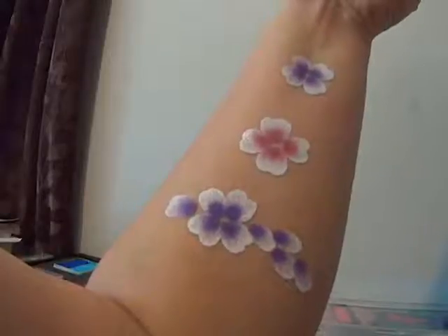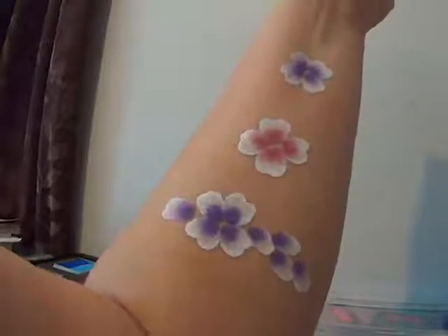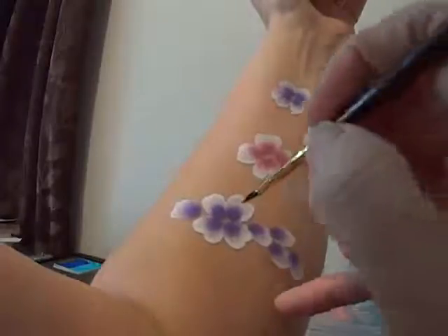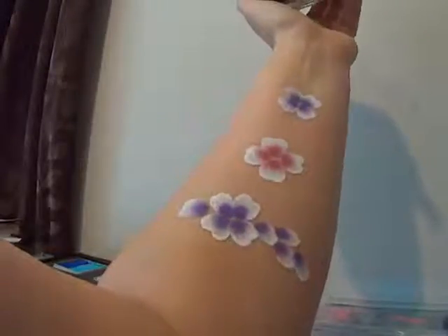I'm going to use black today, which can be a bit harsh on a design. So be careful when you're using black. If you use black to outline your flowers, you need to use black to outline your leaves too — it sort of goes together.